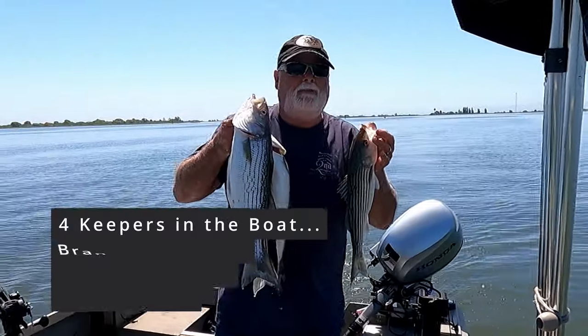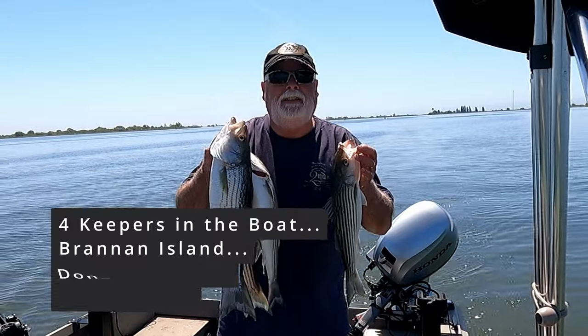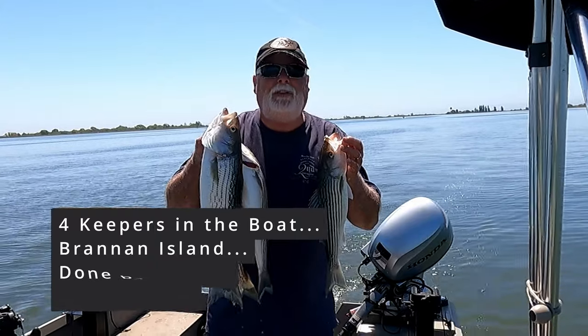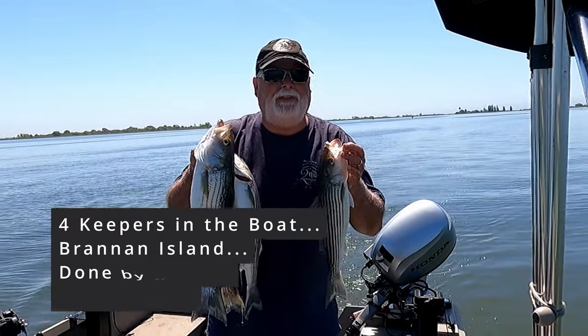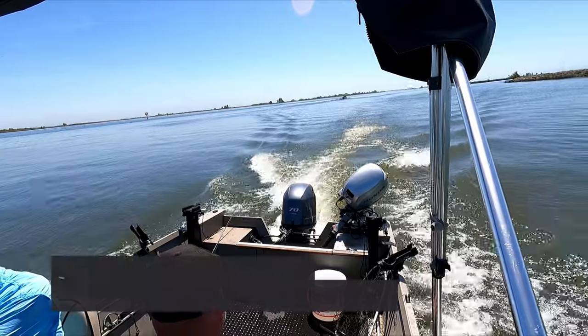We got four keepers and that'll call it a day. We launched out of Brandon Island and we're done by 12 o'clock — four keepers and probably about six, maybe seven shakers. Come on out, good luck! See ya, bye-bye.